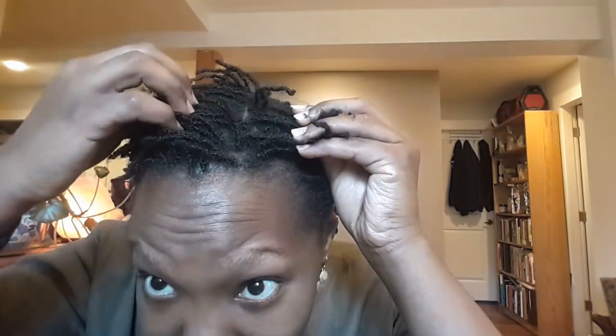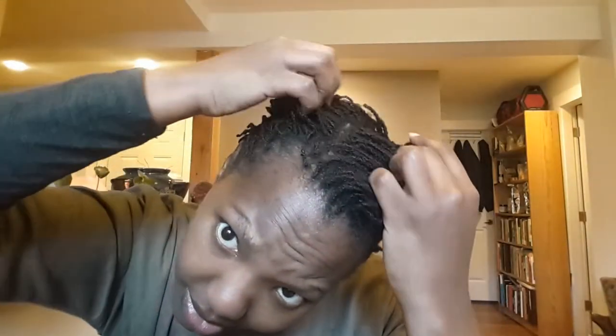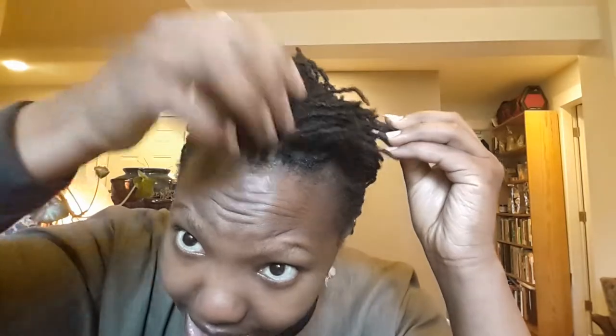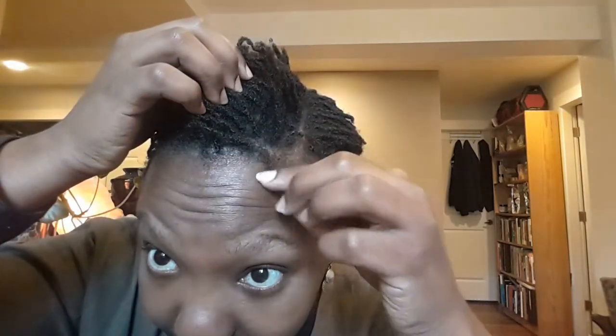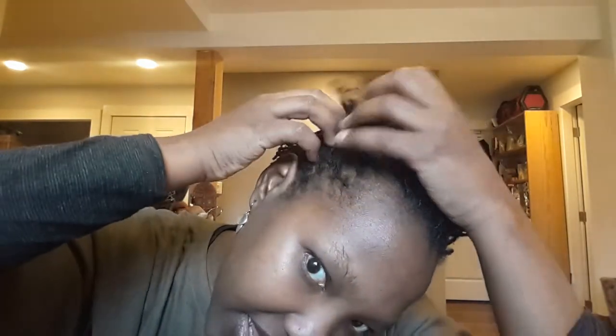I think my scalp is still trying to adjust to being locked — it's going to be a process. So here are my locks. Like I said, I interlocked them. My hair shrinks about 70 to 80 percent, so that is all the frizz you are seeing. My hair in the crown area is experiencing the most frizz out of all the sections — some of it doesn't want to grow into the lock, so I have to be really aware of that. For the most part, the sides are great — they all grow into the lock, so I don't really have to worry about that.